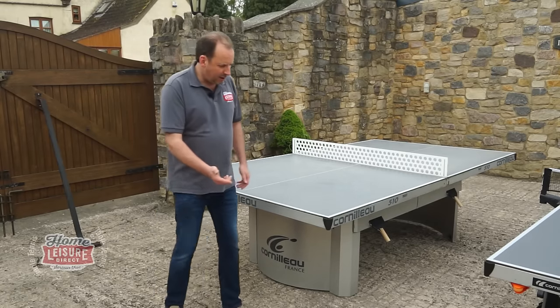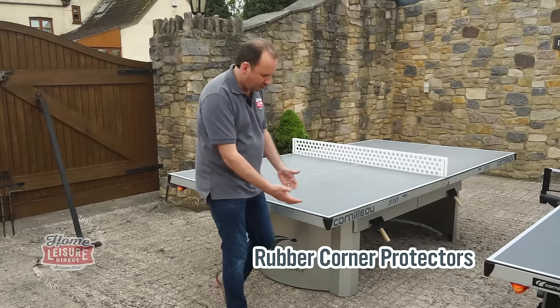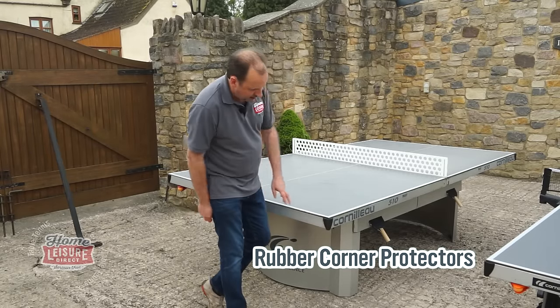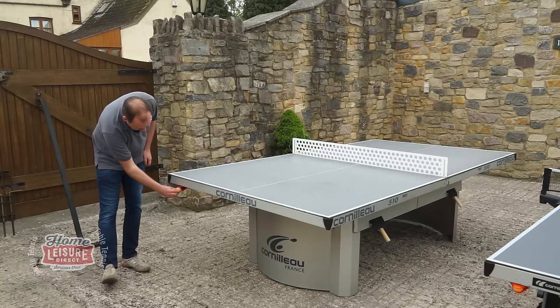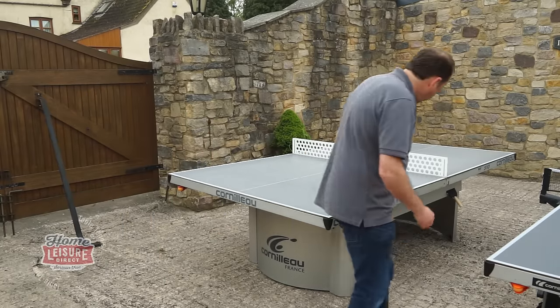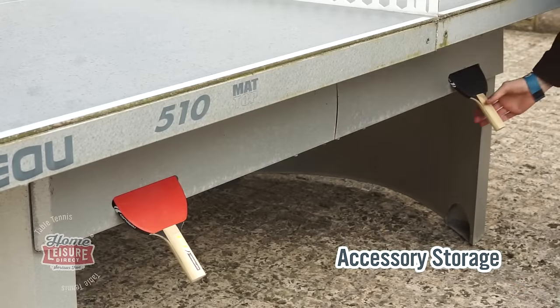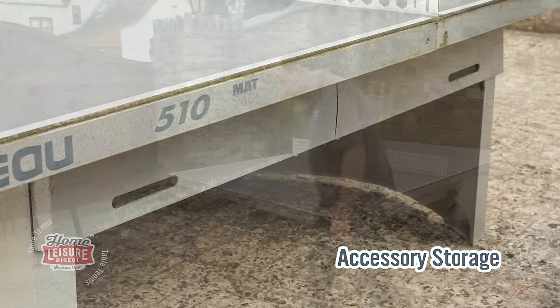It's similar to the 500M — it's got nice rubberized corners, which is good if you've got kids running around to protect them from getting hurt. It's also got a ball dispenser, and you can actually put bats in there as well. It's got bat storage for four bats on the side of the table, underneath a cover, so if it does rain they'll at least stay dry.